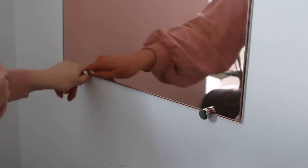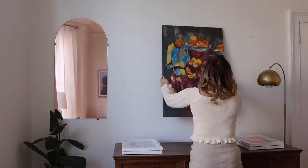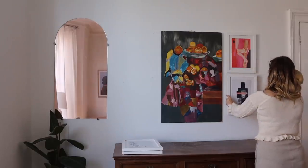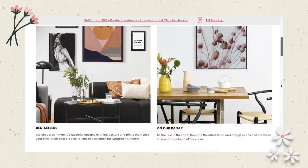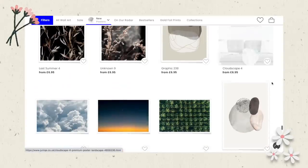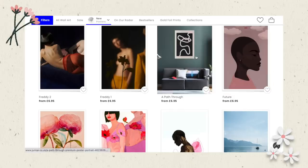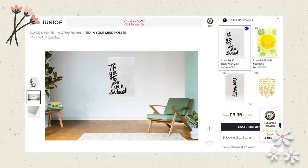With the mirror fully secured, I could finally hang up my gallery wall. I started with the piece in the middle, which is a painting my mum did when she was younger — I love it so much. I then surrounded it with my beautiful prints from Unique. I'll leave information about each print and the artist in the description box. I'm quite particular about where I want each piece to go, so as I was scrolling through the Unique website I picked out pieces I really liked and decided whether they went together.